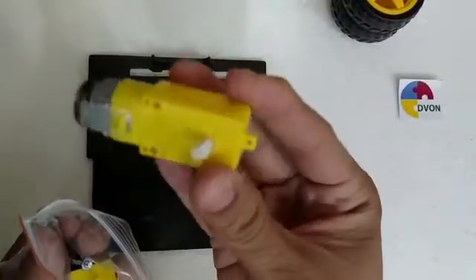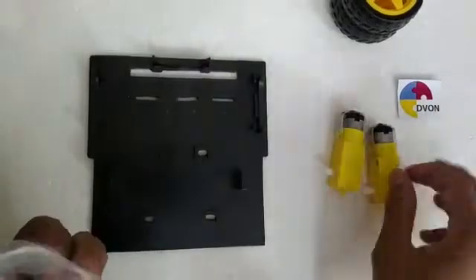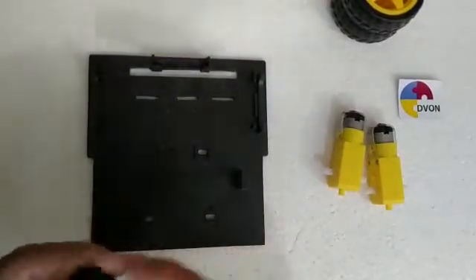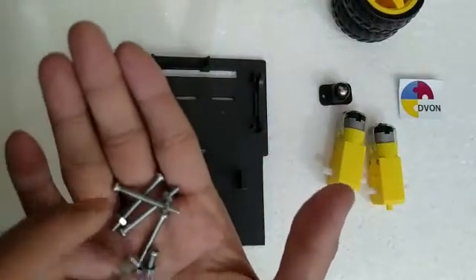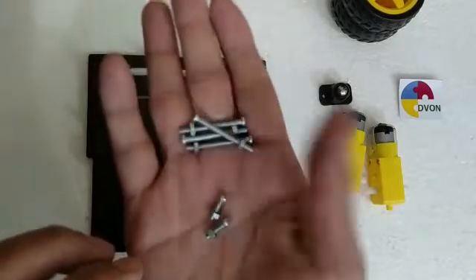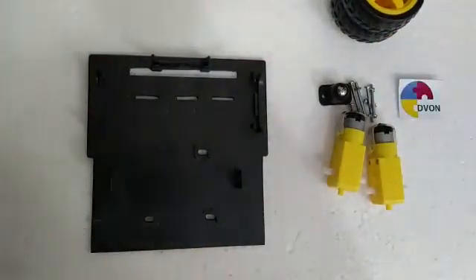This is the 12-volt DC motor — there are two motors in this packet. This is the caster, which helps in smooth motion, and these are screws and nuts to fix the motors and caster in the base. That's all what we have in this packet.